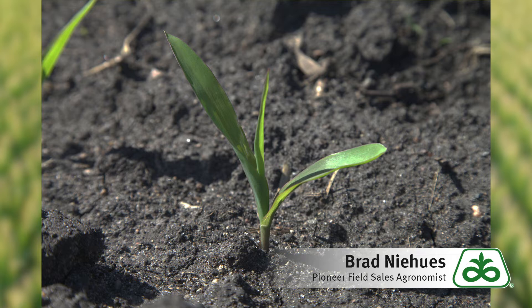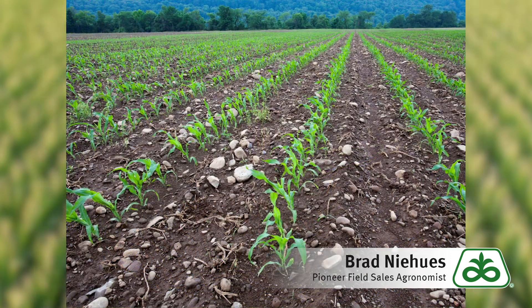Compared to a hybrid with a score of a six, seven, or an eight, we may lose some of that germination, but we're probably still going to get 85 to 90 percent of that seed germinated.